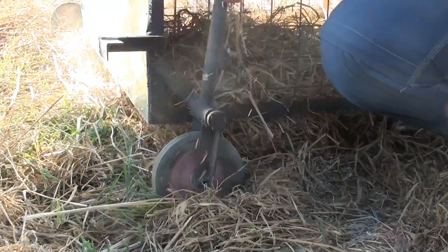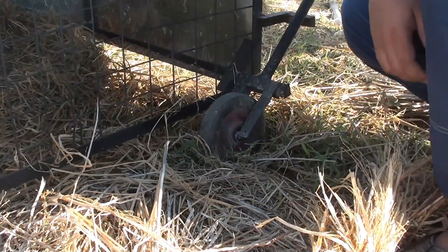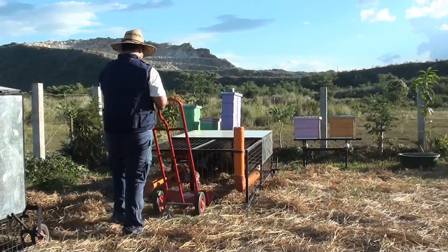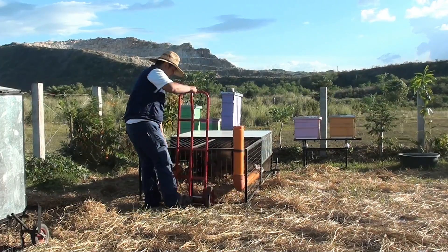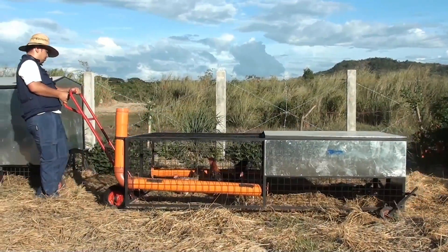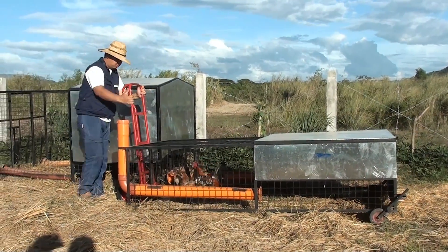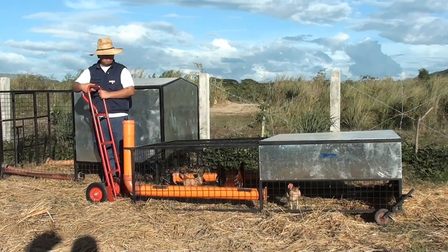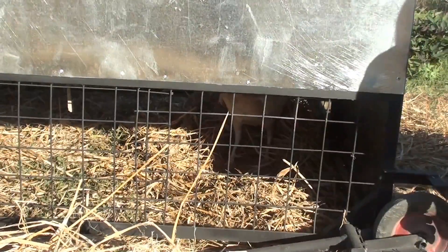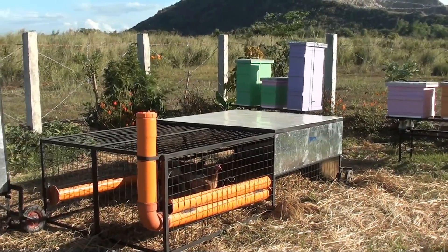We have a lever mechanism so we can raise and lower the wheels, and use the hand trolley to transfer the tractor to a different location. This version is lighter than the layer type, so even without the hand trolley you can easily drag it to the position you want. After relocating it to the position you want, you can now retract the wheels, and it's now ready to fertilize and till the next part of your garden.